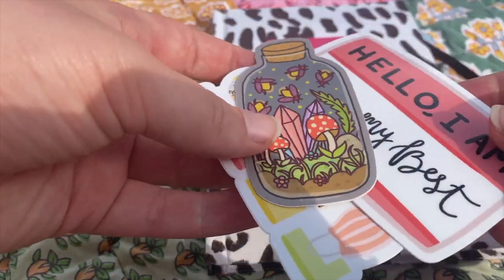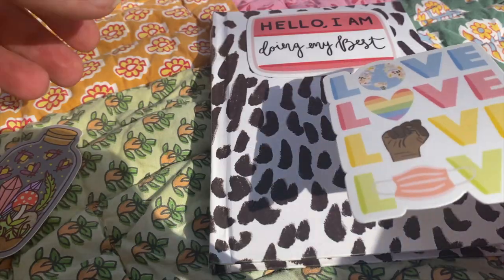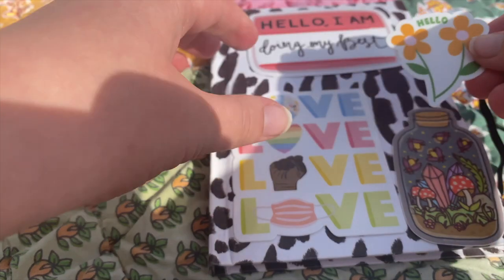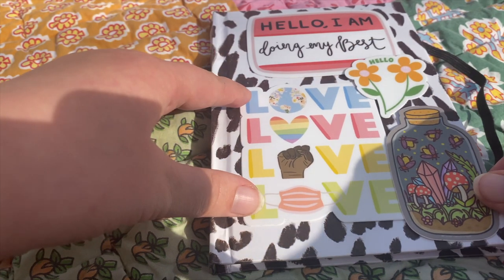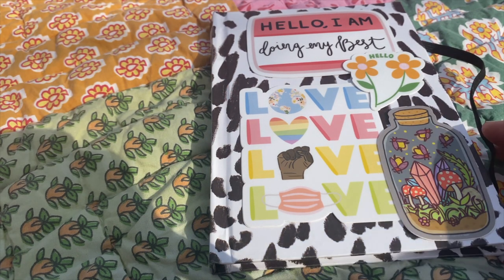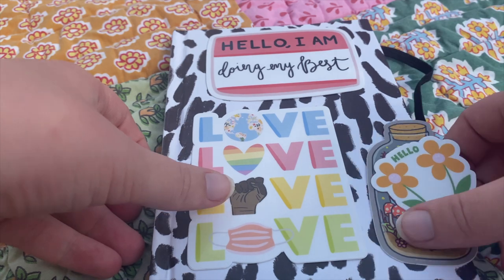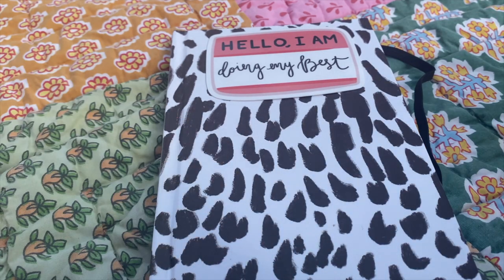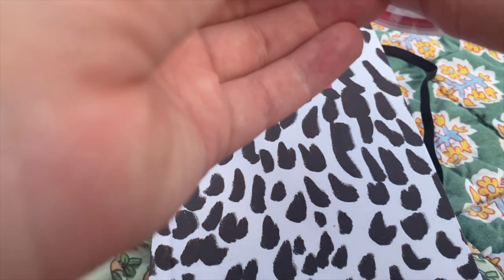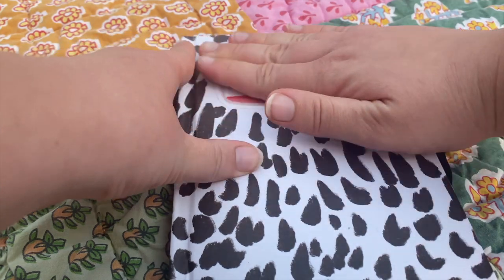I already figured out the stickers I would be using before filming this, so I kind of already have the layout in mind and now I just have to put it together. I try to pick stickers that relate to the time I'm journaling. I have a mask sticker and the theme of 'I'm doing my best because I'm trying right now' — not my best, but I'm trying — so it connects to what's most likely going to be written in it. I also picked some stickers that would be good for the spring since I'm using this journal in springtime.